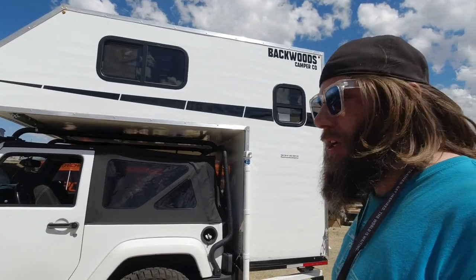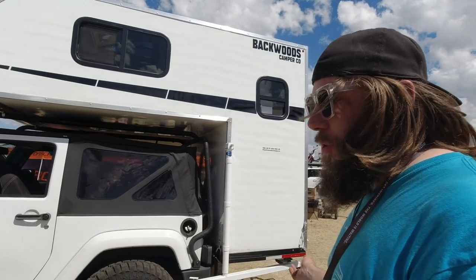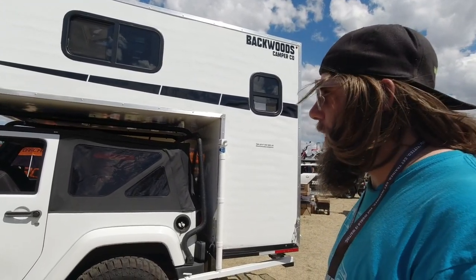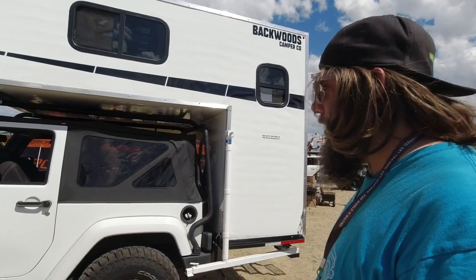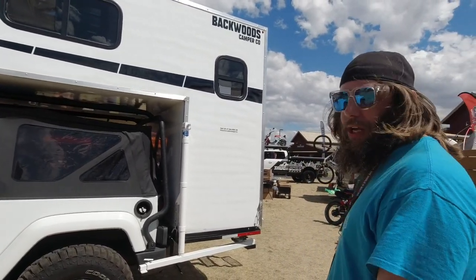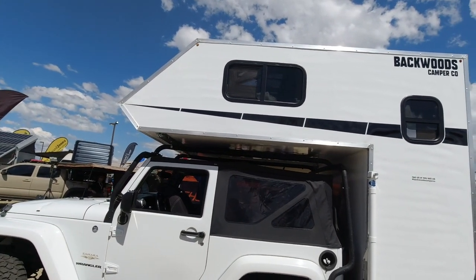We've driven it over 3,000 miles on and off-road. We've done four-day trips in it, no problem, with my daughter — three of us and all our gear. It's got a king-size bed in there. That's crazy — a king-size bed on top.